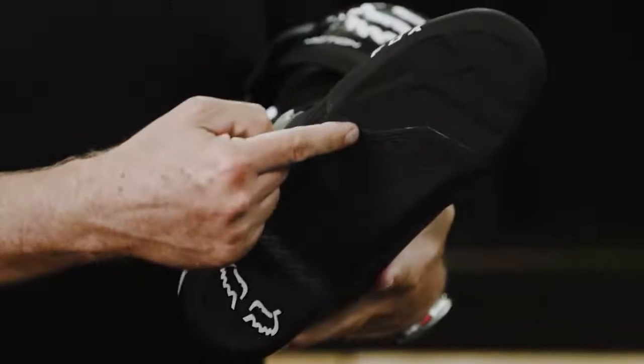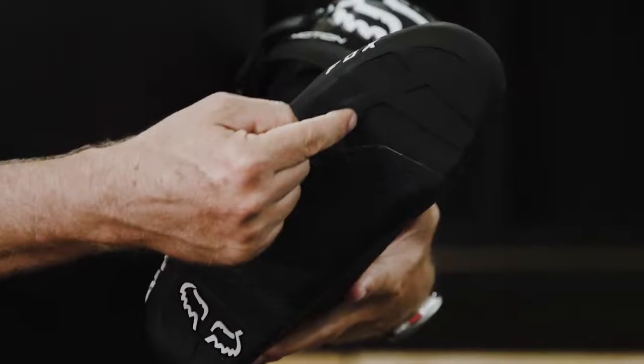Grip on the Motion Boot is going to come from our proprietary Duratac rubber compound. It's going to be used in two areas on the Motion Boot. First, we're going to use it on the outsole, giving the perfect blend of grip and durability.